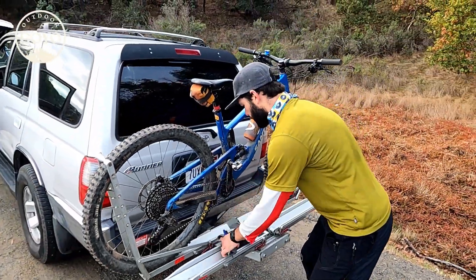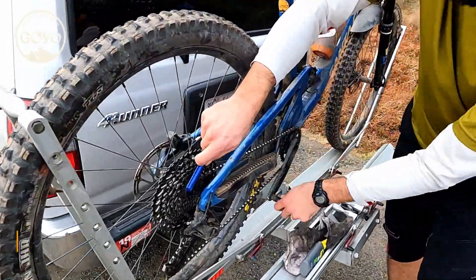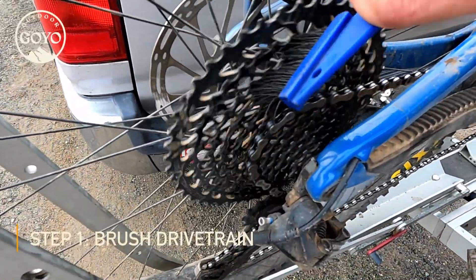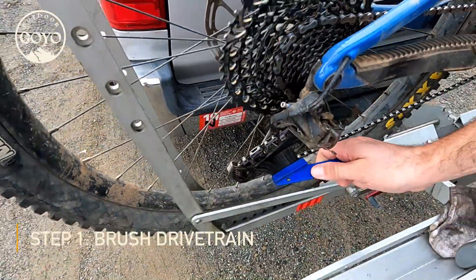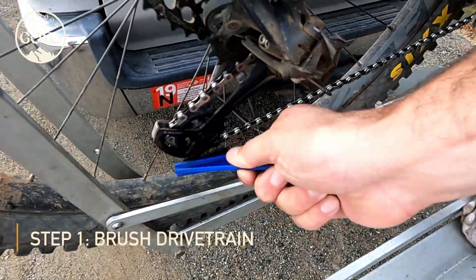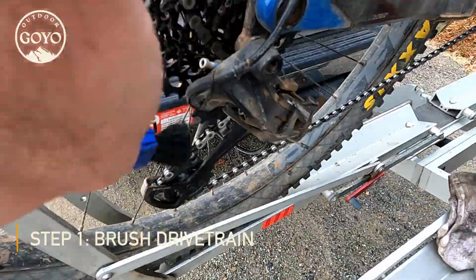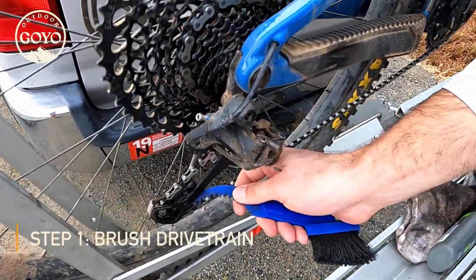What you do is run this brush through the cassette. I do this on my bike rack while it's on here. Then you go down and do the pulleys — get all the crud out of it. You can get both sides. This stuff is really stubborn; you can use the back of this brush too.